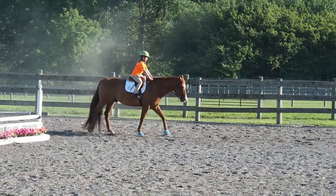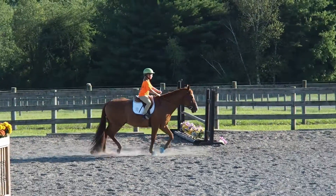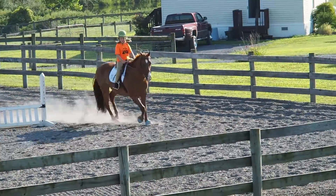So left rein, left leg, eyes forward. Canter. Look where you're going, eyes ahead. Good girl, canter, stick.